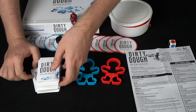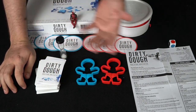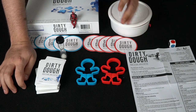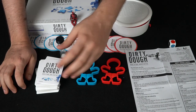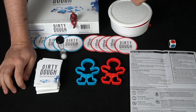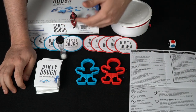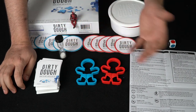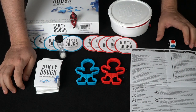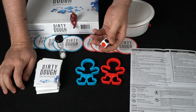If nobody guesses in time, the card goes to the bottom of the deck and the next player to the left gets a chance. If someone does guess it, that card goes to the player who guessed correctly and they become the new sculptor. The game continues until somebody gets three dirty dough cards. For the team variant, if me and my cameraman Grant were on a team and I was the sculptor, he'd flip the timer and try to guess to gain points, then it passes to the next team.